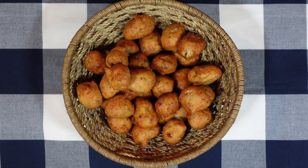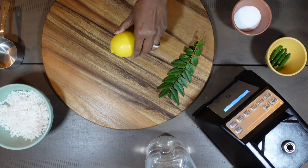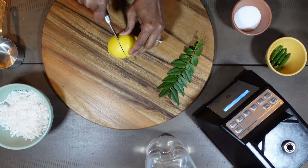The golden vadas are ready now. I am going to make the chutney. The coconut chutney is very simple — it will take about 5 minutes.